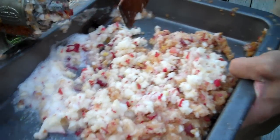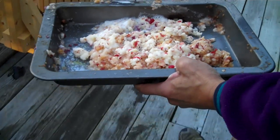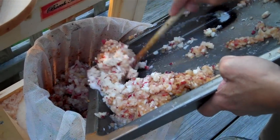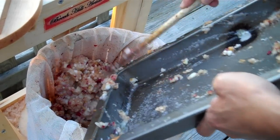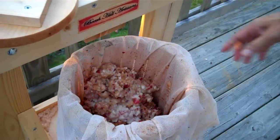Let's head over to our cider press. Here's the cider press. This press is made in Maine; it's made of pine. And what we do is we put the apple mash into the press.